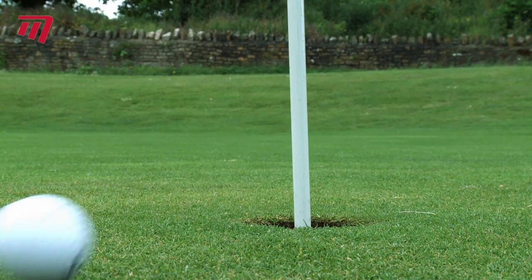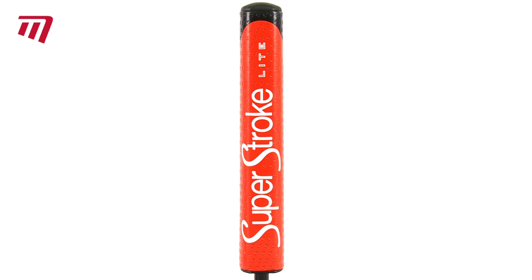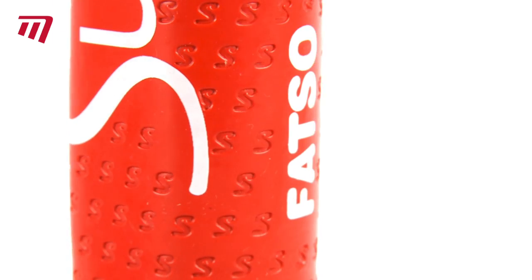The jumbo size encourages a soft hands technique, ensuring a smooth and fluid putting stroke. Weighing in at 85 grams, the Superstroke Fatso Lite is the biggest and lightest of its kind.